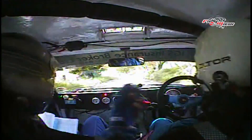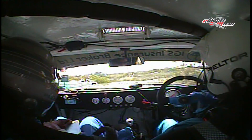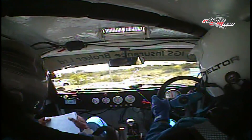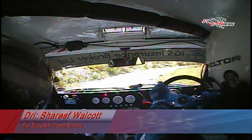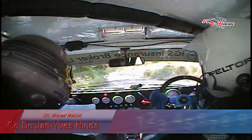Well done, camera. Four right, caution. Three left. Three left, dip.